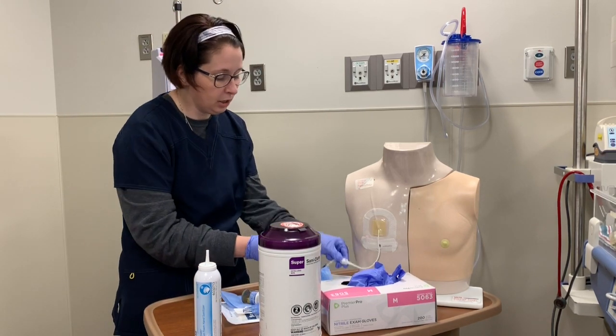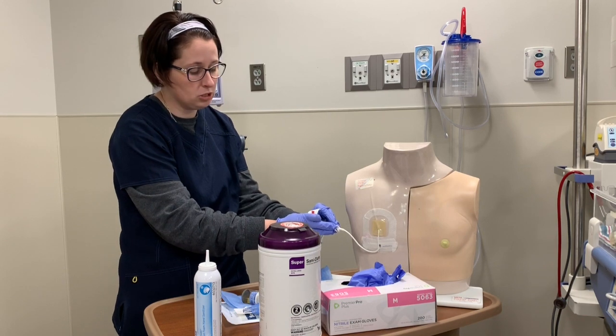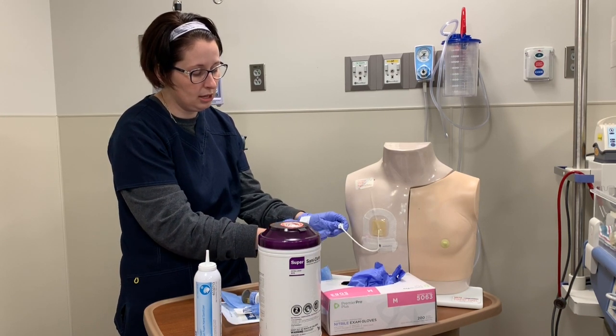I'll clamp here. Some central lines have markings for where to clamp, so just make sure that if they do, you're clamping in the appropriate spot.